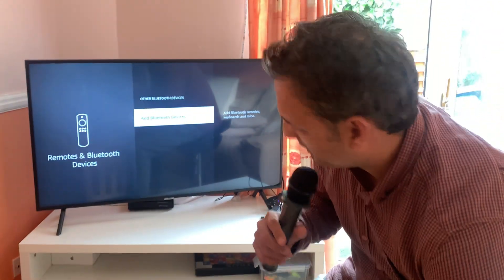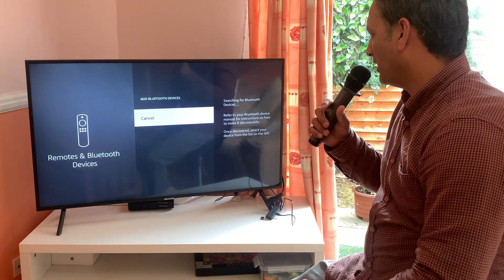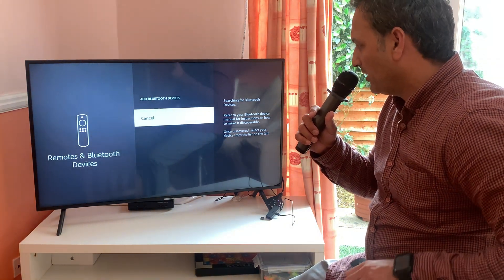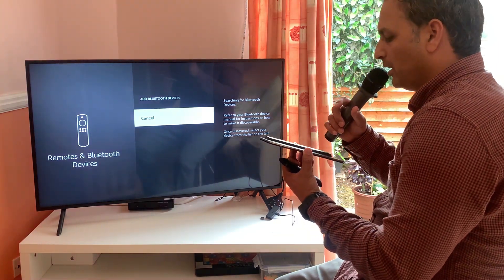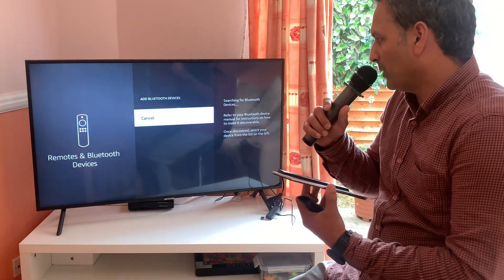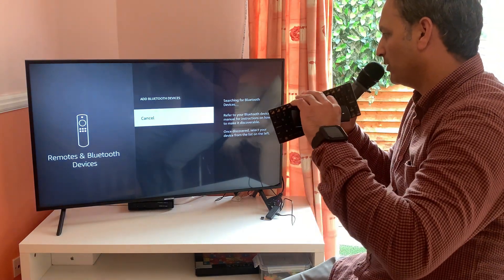Next, click on 'Add Bluetooth Devices' and wait for the system to detect the Bluetooth keyboard — that takes some time. Don't worry if it takes more than one attempt in order to connect your wireless keyboard with your Firestick TV.